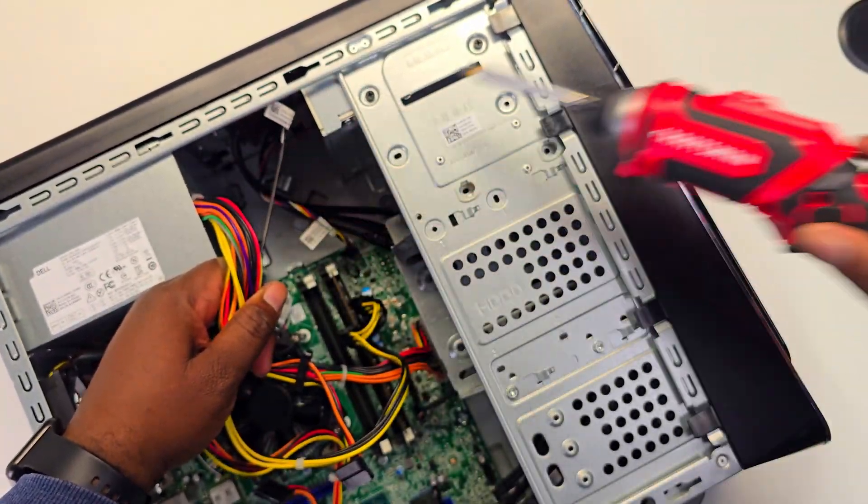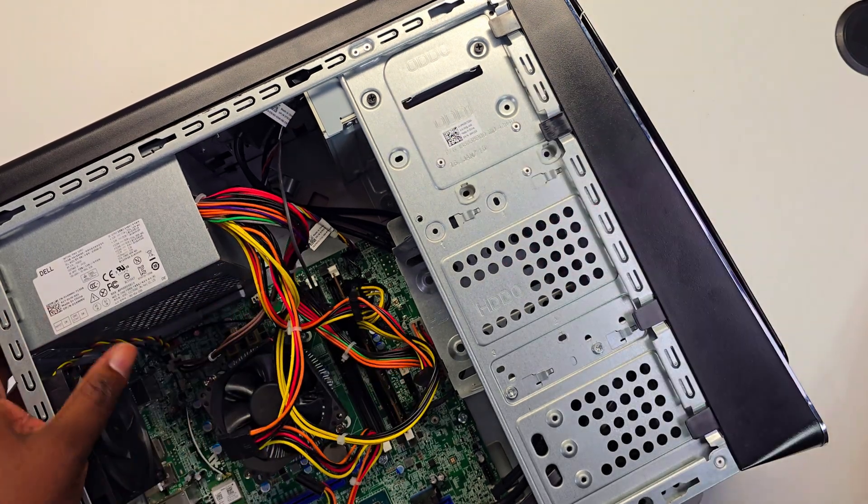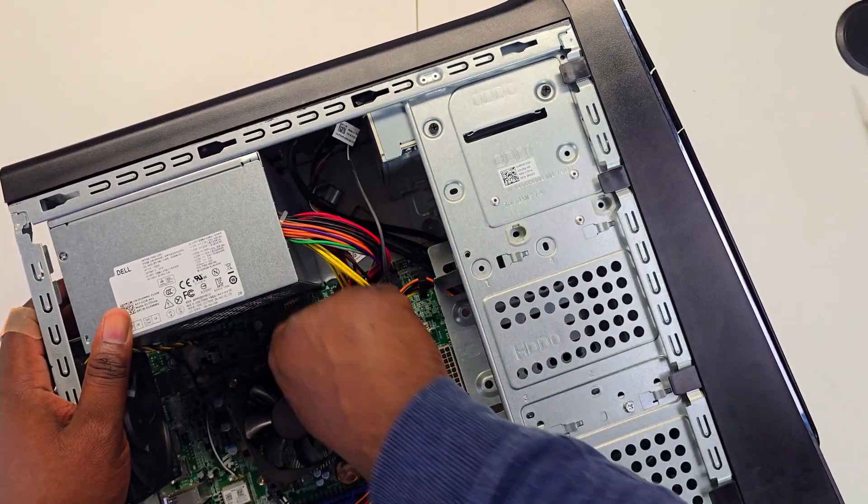To take the power supply out, push down on these two levers and slide the power supply forward. Then it should easily come out.